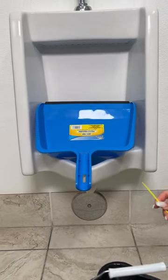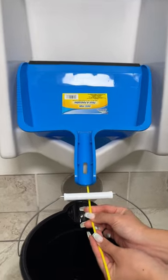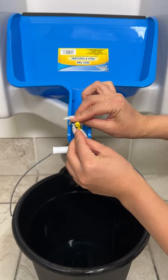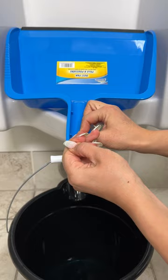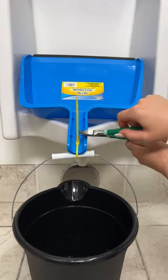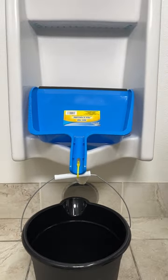Right on in. Grab your bucket. Stick through the hole. Latch it. Extremely tight. Snip it.